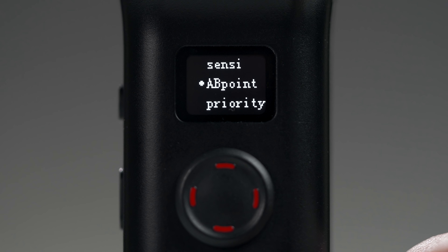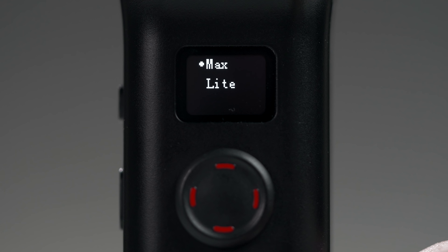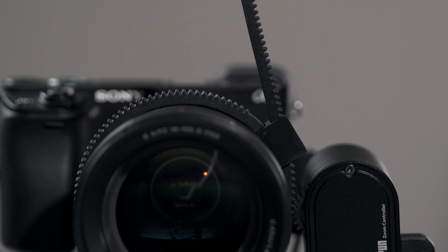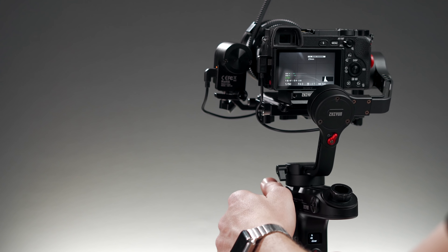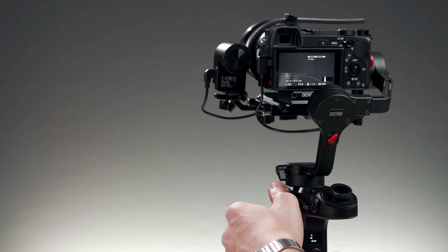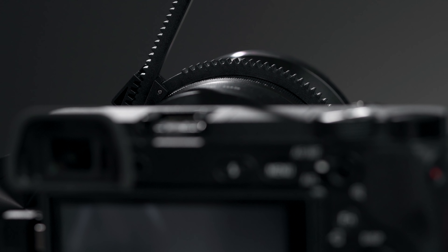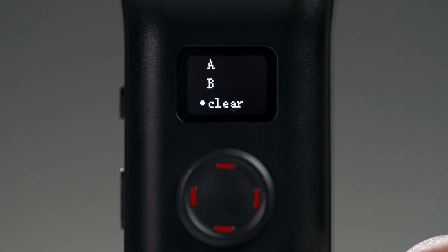The second option, AB points, lets us program in custom hard stops. Set your points and once the motor reaches one of them, the motor won't move anymore, even if you keep spinning the wheel. Getting AB points set up is really quick. Start by selecting the AB points option. Here there are two options: max and light. The Weeble Lab can only use the max option — light is for Crane 3 Lab owners. Select max. Point A will be further away from the motor and point B will be closer. If you find issues with this, try reversing the points so that B is furthest away. Simply turn the wheel until the motor is where you want it, then select which point you're setting and press right to confirm. You'll need to set both A and B points before either of them work. For my zoom lens, I'm gonna make the B point the widest and the A point telephoto. If you want to remove the hard stops or create new ones, just select clear and start over.